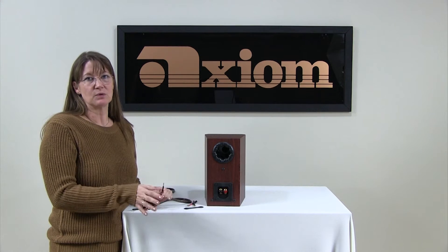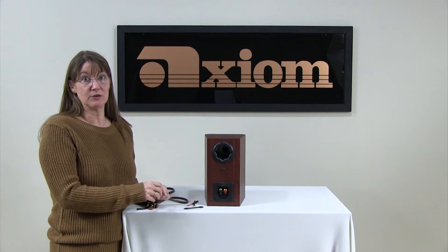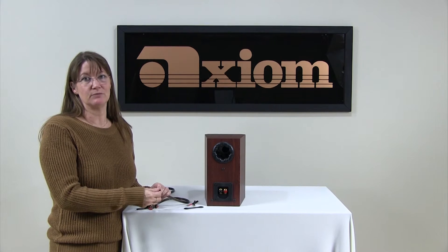As soon as you're out of phase, your speakers won't sound good. You'll wonder what's going wrong — they don't sound as good as they should. That could be your problem. Always check that before you go any further.